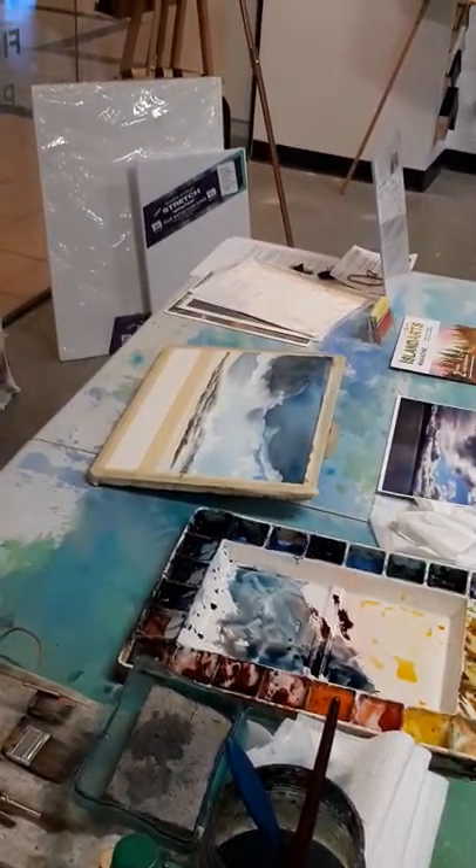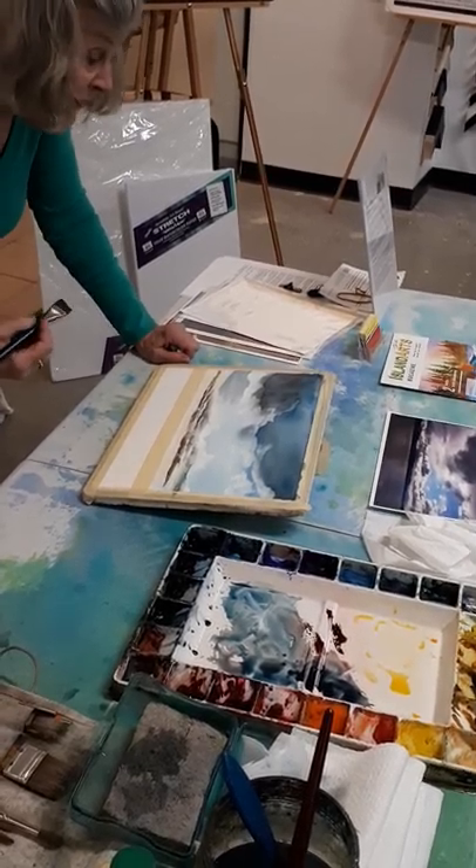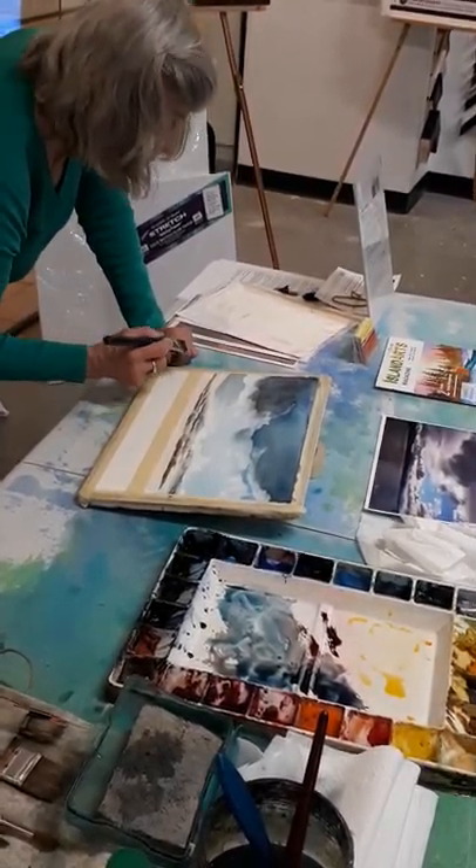As I mentioned, it's the only Payne's Gray — the Winsor & Newton Payne's Gray — that has a little bit of glue in it, which is what I like.